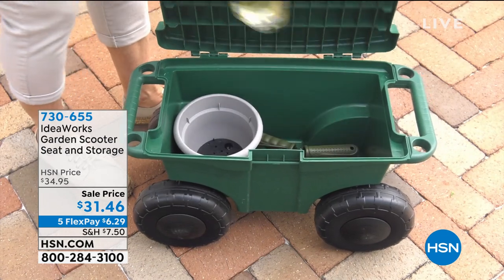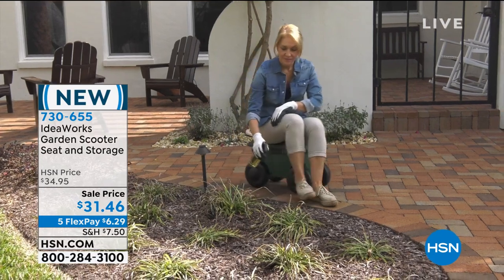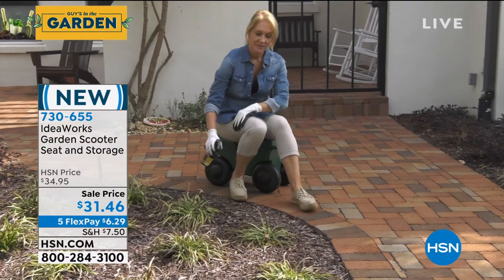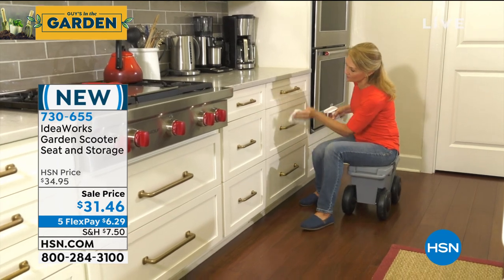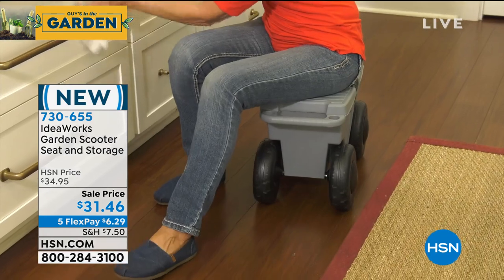It's called our garden scooter. It is a seat and a storage bin all in one. Get this — it weighs five pounds and will hold up to 330 pounds. So it easily holds me. If you or your guy or gal or friend is a little larger, you could still utilize it up to 330 pounds.